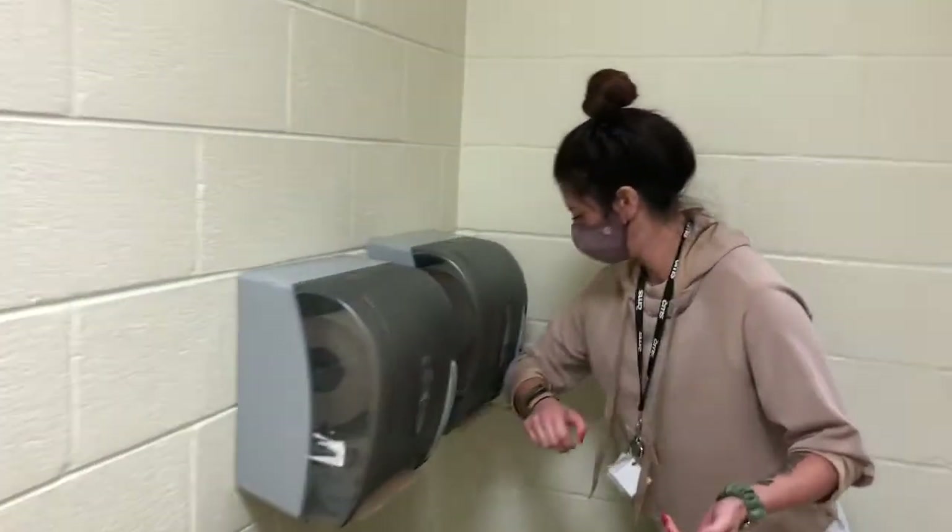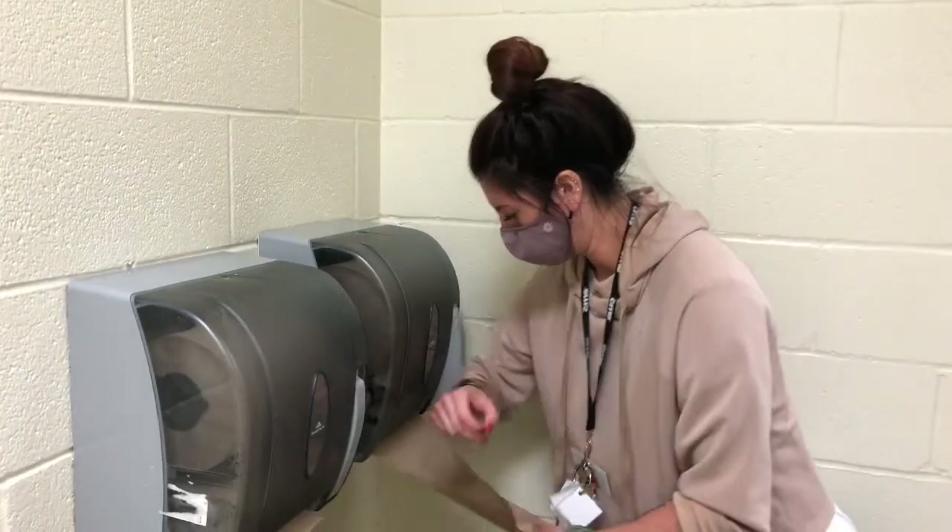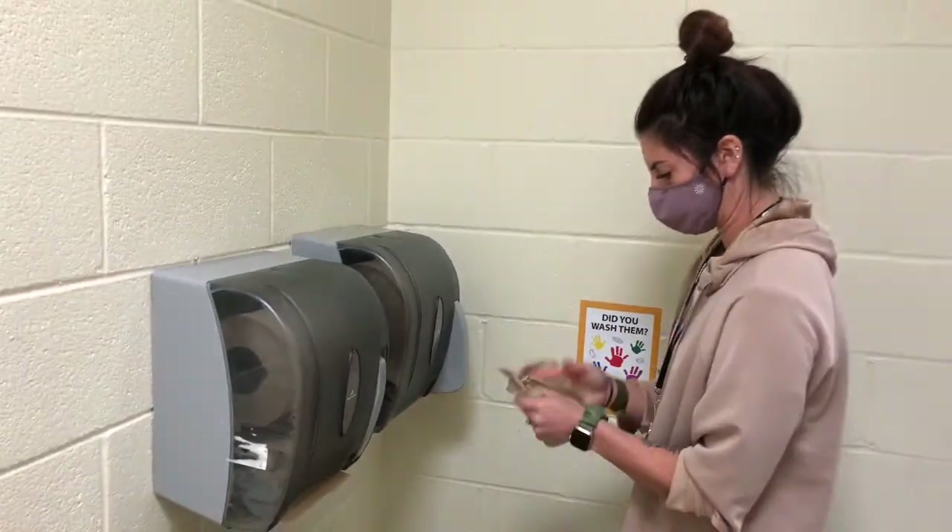Finally, you're ready to dry your hands with a paper towel. Notice how Ms. Shorter is using her elbow so her clean hands don't touch the paper towel dispenser.